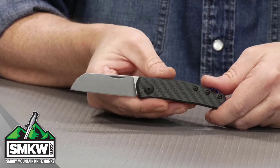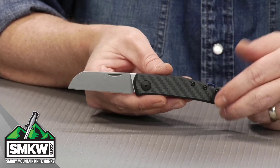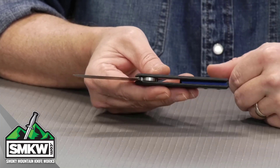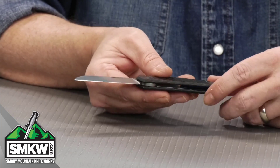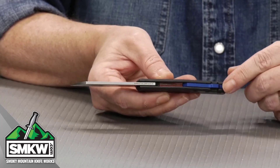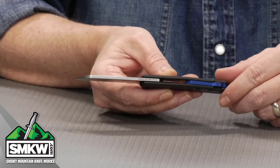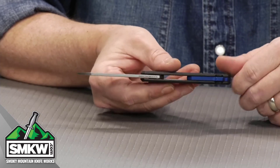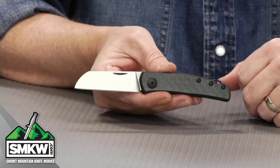This thing has carbon fiber handles with steel liners inside the carbon fiber. It is a manual opener — a slip joint. There's absolutely no lock on this knife whatsoever. It does have a blue anodized aluminum backspacer that gives you an integrated lanyard loop right there, so you can put your lanyard here. It just pops off of these carbon fiber handles.